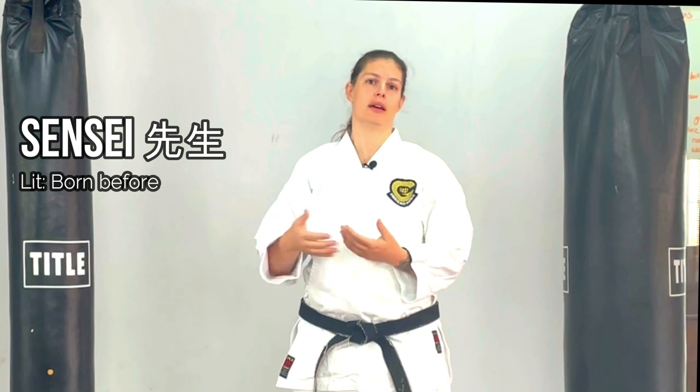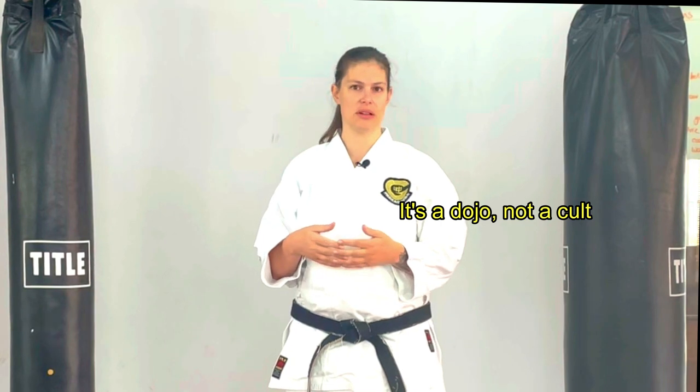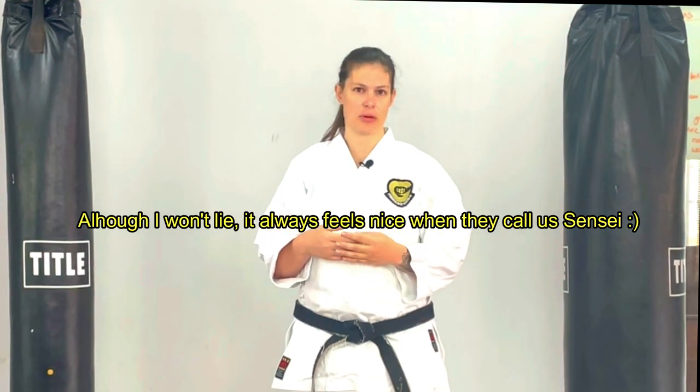Sensei is the most commonly used title, and it literally translates to 'the one who has gone before.' It doesn't mean super turbo mega teacher or most vaunted high lord — it literally just means the one who has gone before. In Japan, school teachers are called sensei; an instructor in flower arranging is called sensei. Shane and I have this approach that the title only matters within the four walls of this dojo. Outside, we are Zoe and Shane. When we see students in the shops, we don't expect them to call us sensei — it is pretty bad form to be using your karate title outside a karate setting.